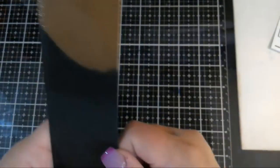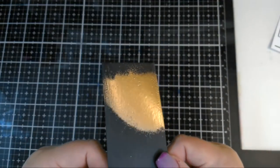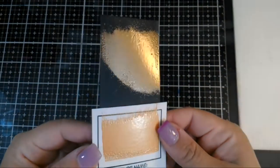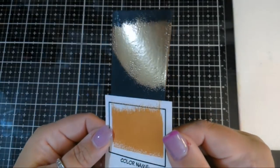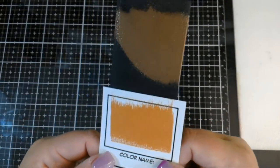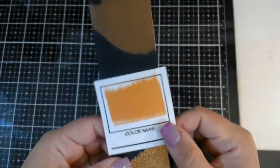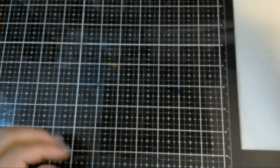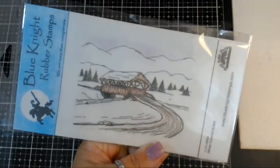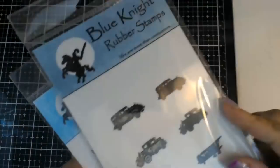It looks like a beautiful pale gold - so pretty, very pearlescent. That's the best way to describe it. Here you can see it on the white and the black and it almost looks like two different colors - it's very opaque. This is beautiful not just for fall cards, but for Christmas cards too. It's a very pearlescent gold. Thank you Penny, great idea swatching it on black. I'll probably be making a winter scene card using this Blue Knight Rubber Stamps set.